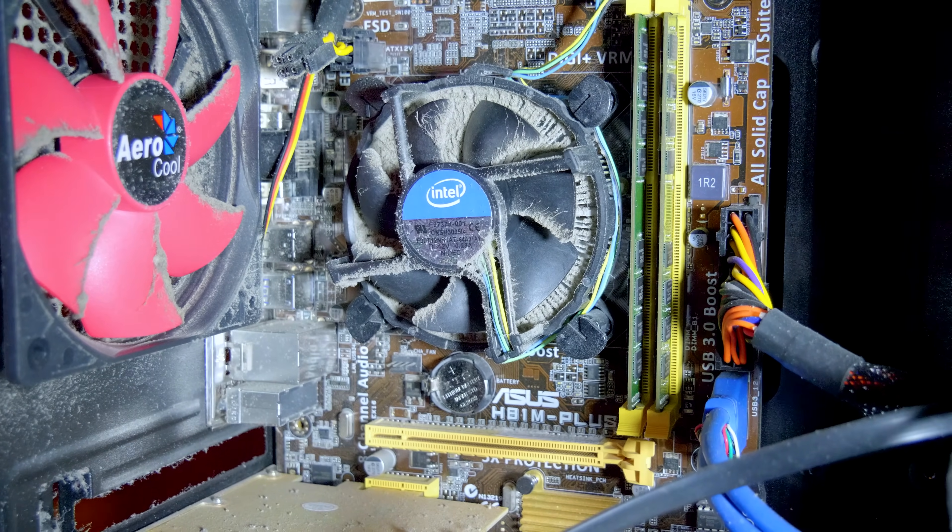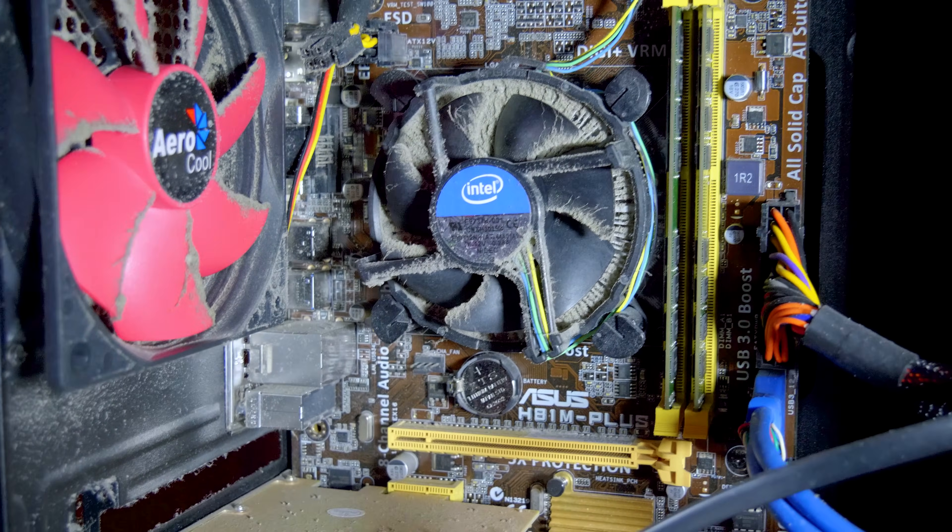At the time of recording, that video hasn't been done yet but will definitely be coming out before this one. In that video we made mention of my server that hadn't been touched for two years, and opening it up I really knew I had to make a video. So today we're going to show you how to clean your PC correctly.